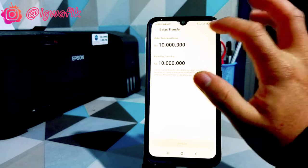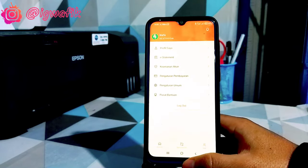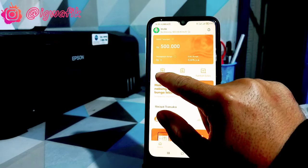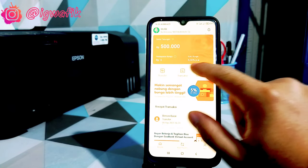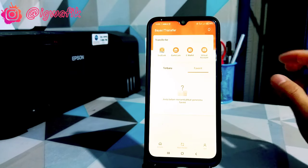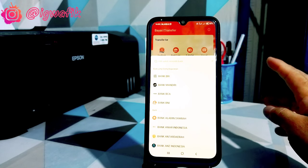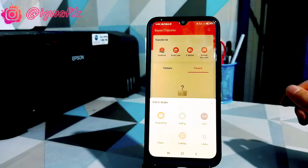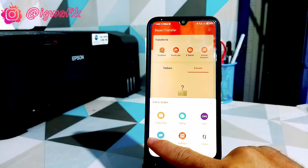Di sini ada batas transfer, kalian bisa tentukan. Biasanya 10 juta per hari. Kemudian di beranda, tampilan di sini cuma ada keterangan transfer, transaksi, dan tambah saldo. Menu transfer kalian bisa gunakan ke transfer ke Sipeng, kemudian ke bank lain. Kita belum coba apakah transfernya gratis ataupun tidak, nanti kita coba. Kemudian ada produk e-walletnya.